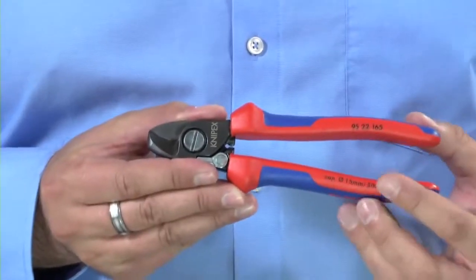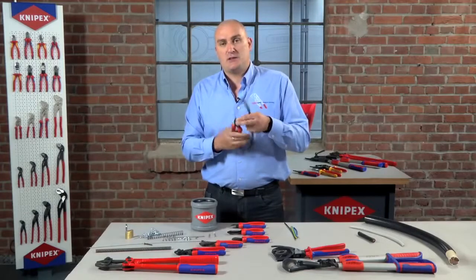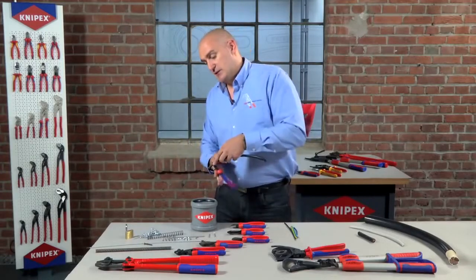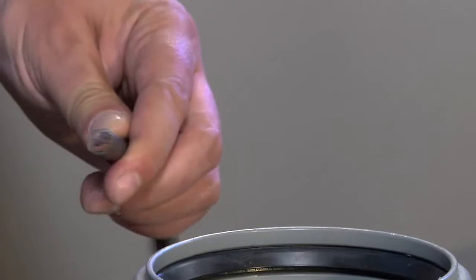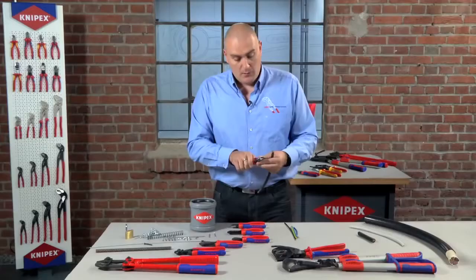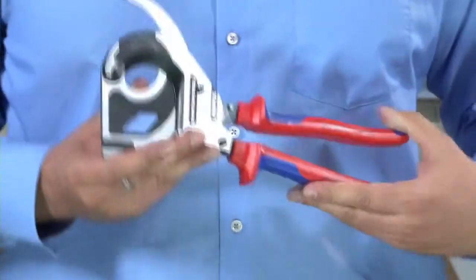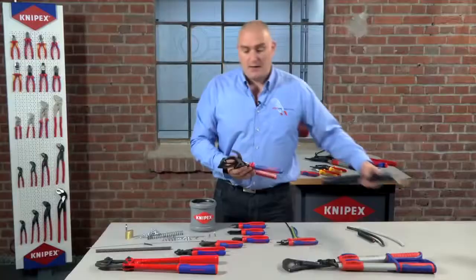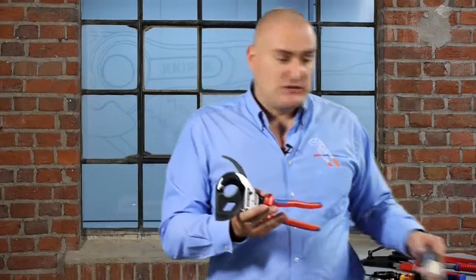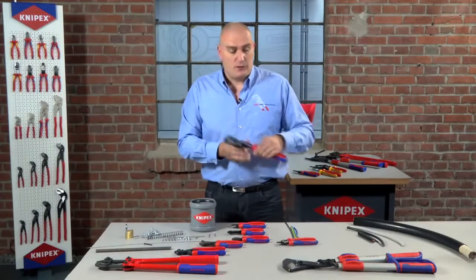What we would recommend for this is our cable shear, which has been designed specially to cut the larger cables. As you can see, it cuts through the cable with great ease and also makes a very nice finish. Moving further up the scale from there, you would be looking at our ratchet cutters, which would be used to cut things like bigger armoured cables. It's important to note that these cutters aren't designed to cut steel wire armour as it will damage the blades — so only on the inner cores of those.